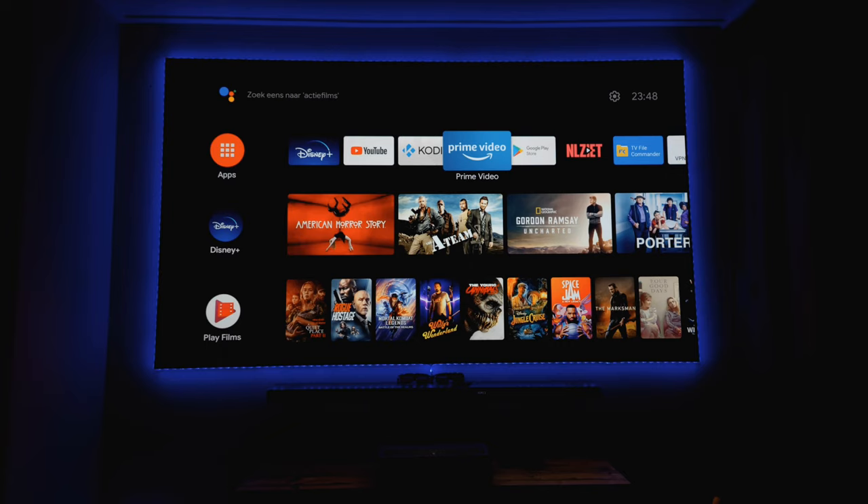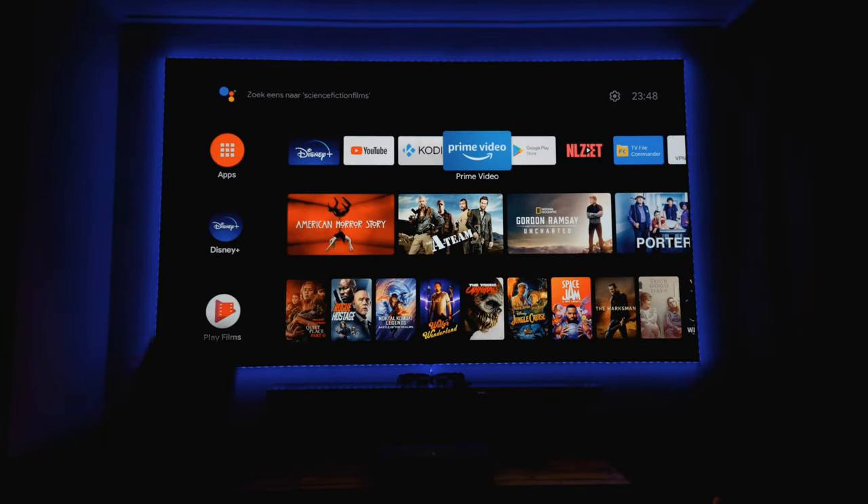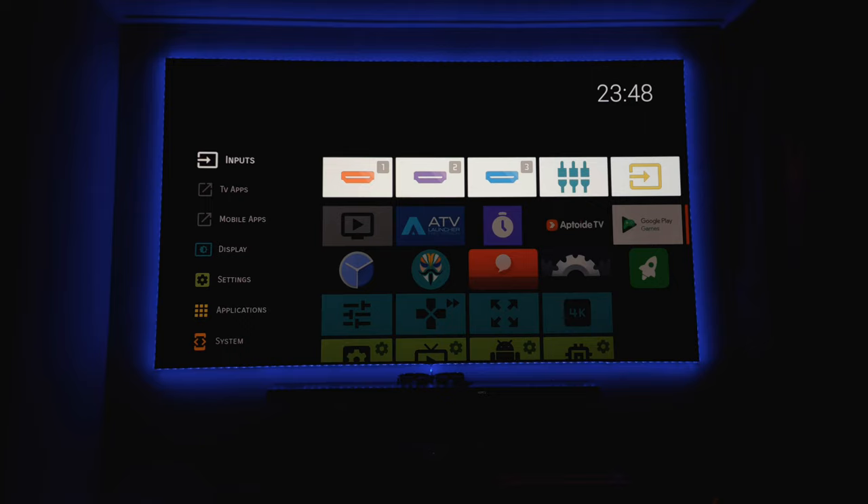Because I've rooted the projector, I have different settings and different software, and I use the Xiaomi remote. Normally you'd have Chinese software because this isn't the global version - I bought the Chinese model because it's a lot cheaper, but I did root it, which changes the system. With warranty, it's not the best choice since you lose warranty. But the software is much better - normally there's a lot of Chinese content and advertising everywhere, but with the new software you can download apps via Aptoide.